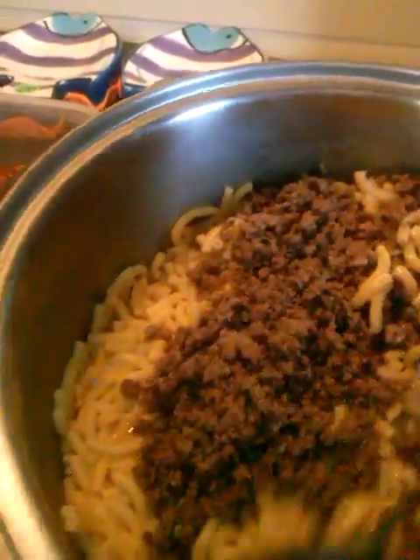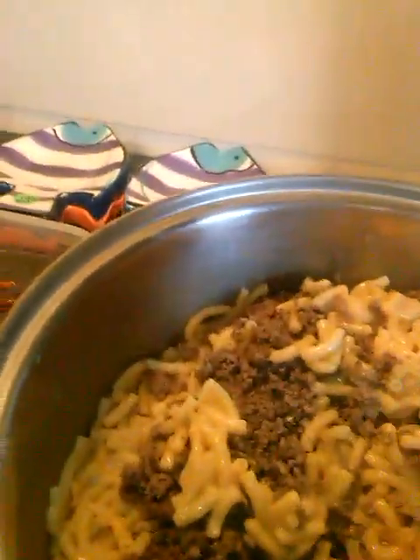I wonder if this will be good. I'm going to stir it all up. Let me try to grab y'all sideways here, hold the pan and stir too. I think it'll be good. I wish I had some extra cheese and stuff or whatnot.